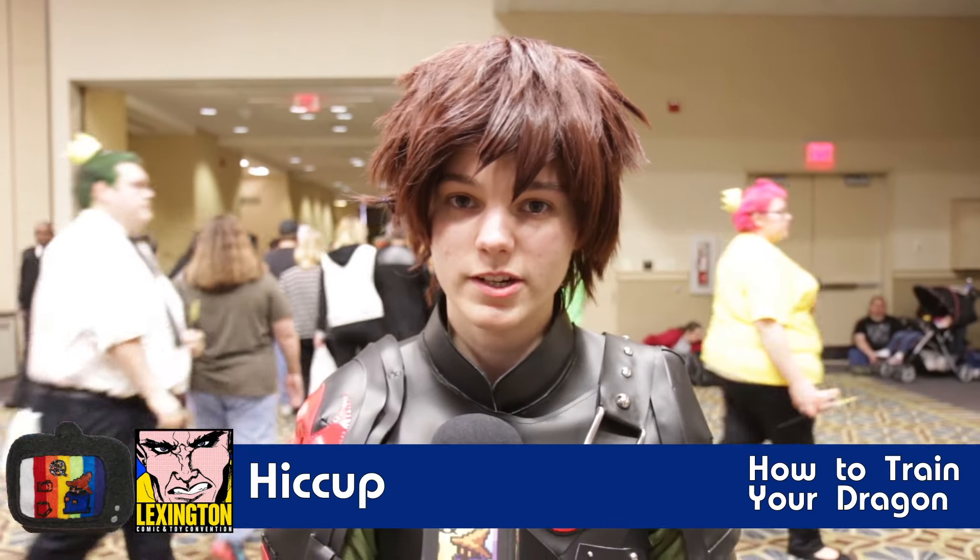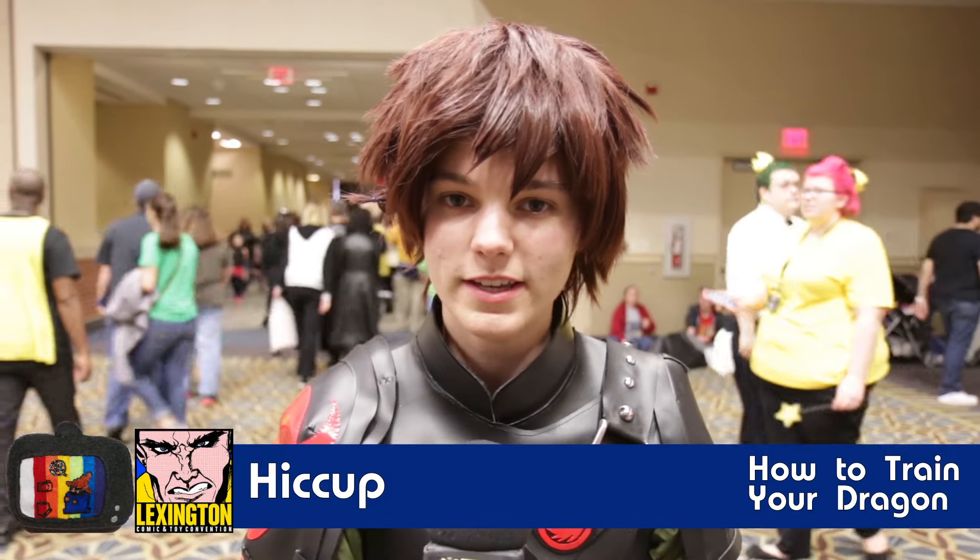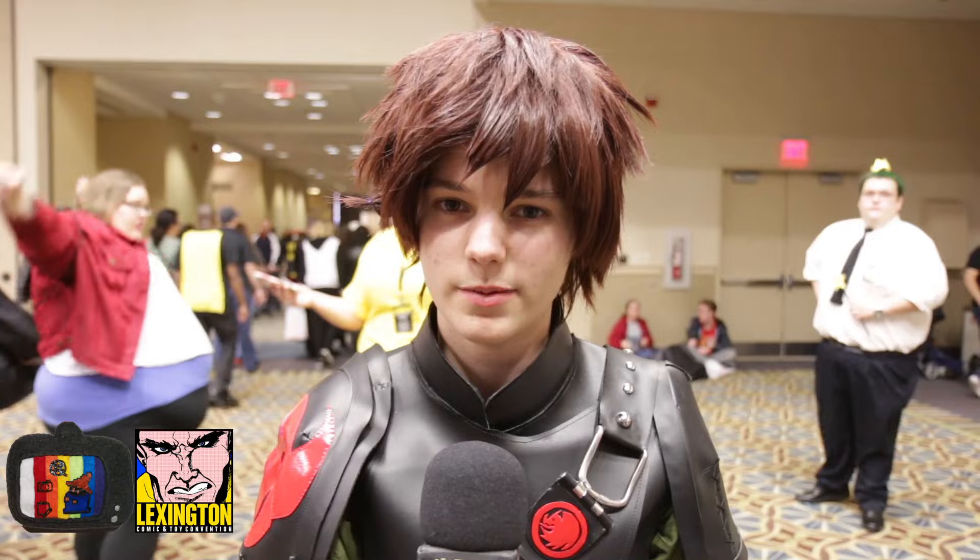I'm cosplaying as Hiccup from How to Train Your Dragon 2. I chose the character because I've loved the series since it came out years ago, and I relate to the character a lot — the struggles he goes through and how he overcomes things.